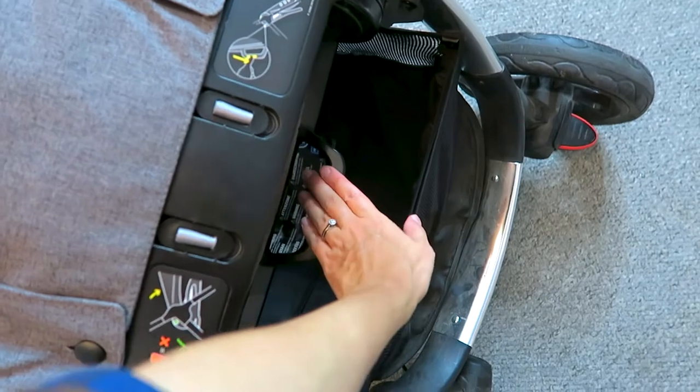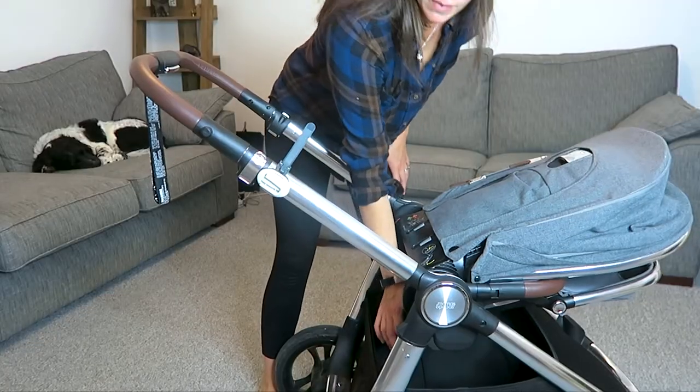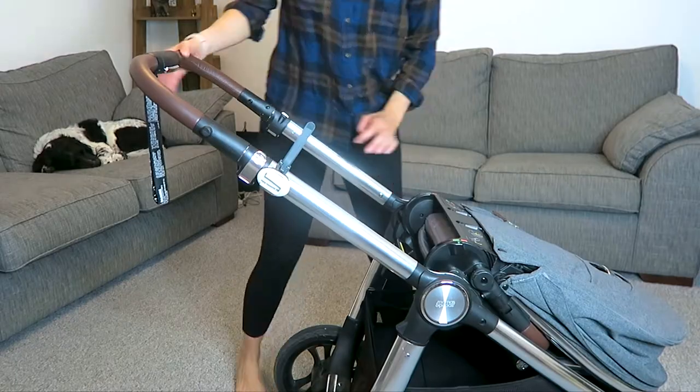There is a small handle with a yellow sticker on the bottom of the pushchair, and if you push that straight down and lift your hand up, that should drop the whole part of the pushchair down.